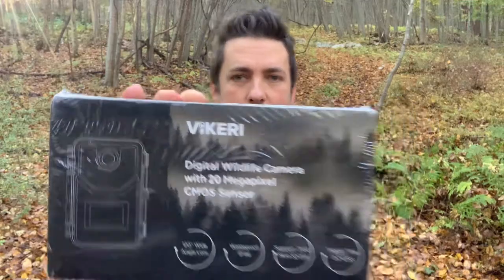What's up guys, it's Dwayne from mountainbuck.com where we go from backyard to backwoods. Today I'm checking out the number one best-selling trail camera on Amazon — the Vickery trail camera. This camera has some really nice features, some standard features you'd expect in a trail cam that costs twice as much. It also comes with a micro SD card and batteries so you can get it going right out of the box.